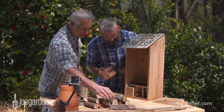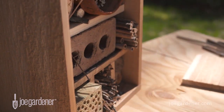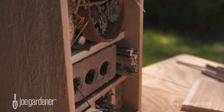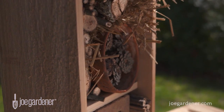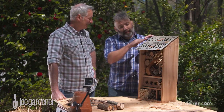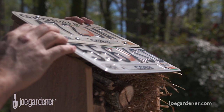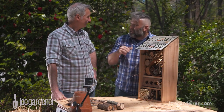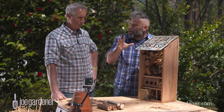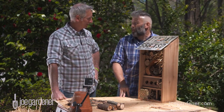With art there are no rules, but with insect hotels there are two. You've got to have a roof — that creates shelter, which is what insects look for in nature. They use overhangs and get in under things; they're not just out in the open. So the roof provides that little bit of shelter they'd naturally seek out.